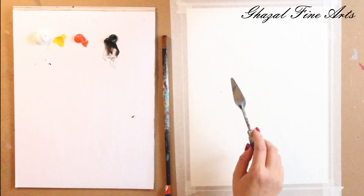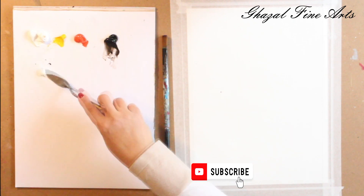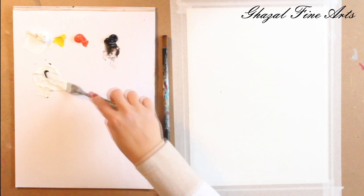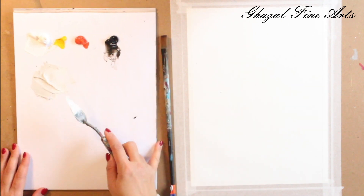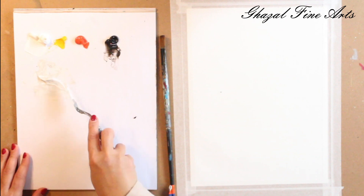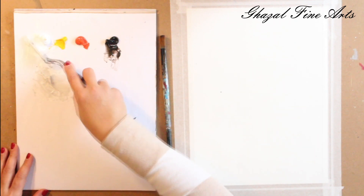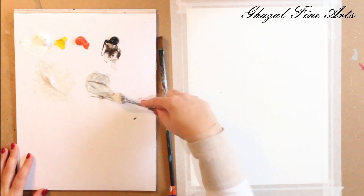First of all, I'm going to use a grayish color for the background. It can be two different gray colors — one lighter and one darker. For the first one I take more white color and a tiny touch of black; I would like to reach a lighter gray, and I prefer to mix in the black little by little because black is so strong and changes the value fast. For the darker gray, this time I take a little bit less white and more black.